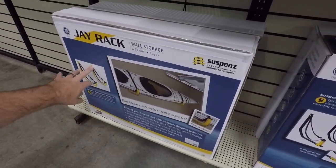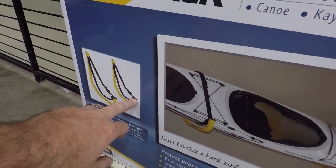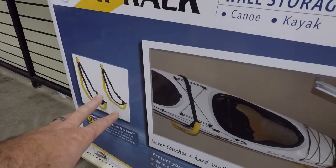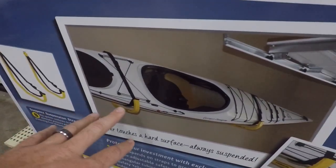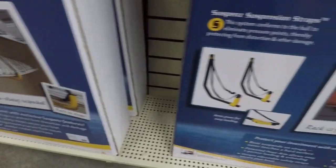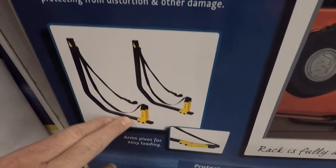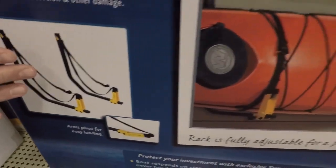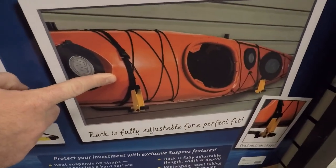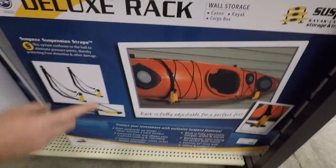This is going to be what Suspenz calls the J rack. It's real simple — it's going to be suspended by the strap, going to the connector here. The strap across the top is going to secure that kayak on the rack. When we move over to the deluxe rack, the difference is this piece here is going to be adjustable. You can pull that in and turn that kayak up on its side, like you see in the image here, or it can sit a little flatter — which allows for different height kayaks.